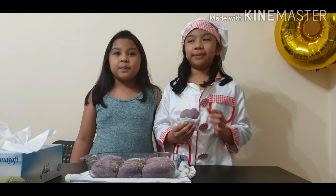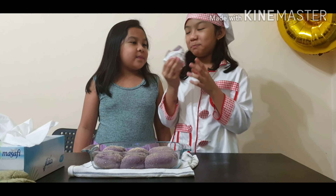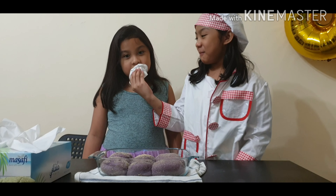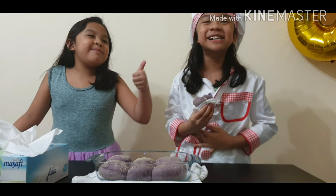And now we are going to do the taste test with my sister Sophia. You look good? It's yummy!